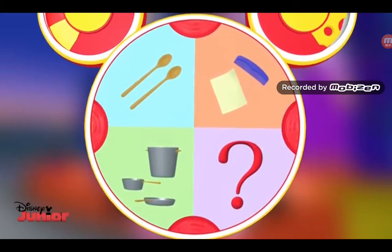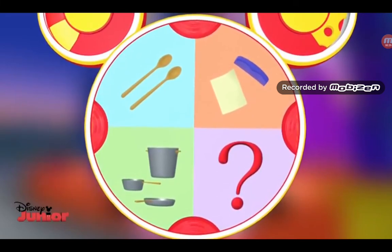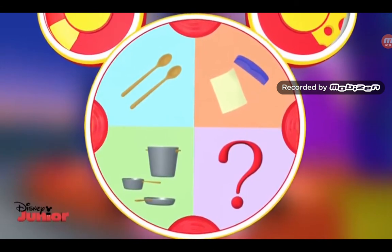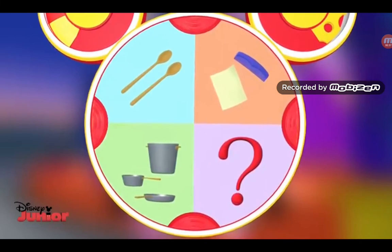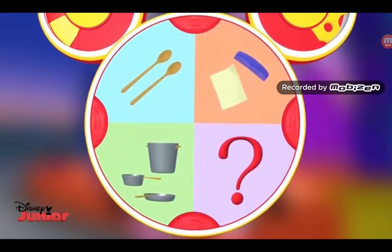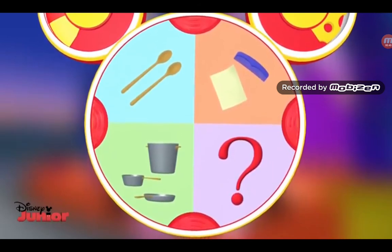Which one can we use to make the sound of a kazoo? Well, I don't think pots and pans will help. But what about the comb and the wax paper? If we put the crinkly wax paper over the comb and we start humming into it, we're making a sound like a kazoo. Sounds kind of goofy to me, Professor, but I guess it's worth a try. Let's do it!